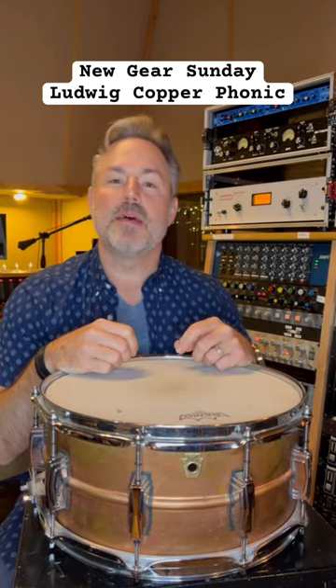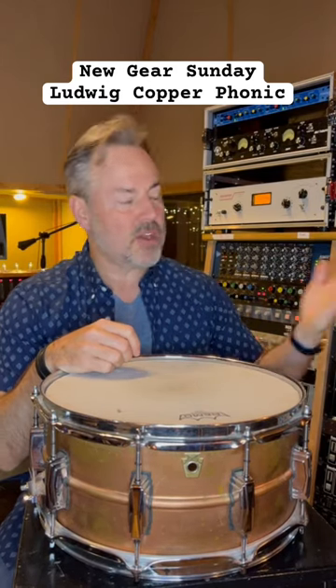Hey everyone, it's New Gear Sunday, and today I'm doing something a little different. Instead of microphones or preamplifiers, I'm showing a drum.